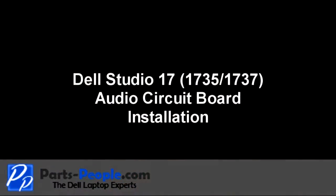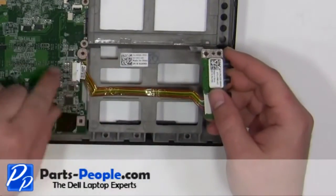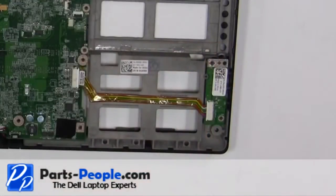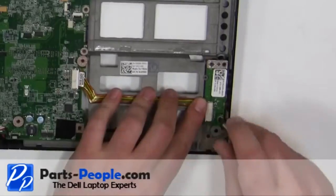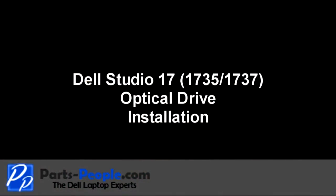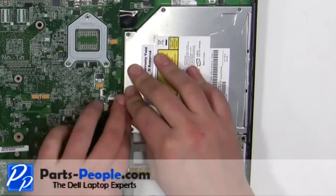You will be able to find the link to buy the product in the video description. Plug the cable into the motherboard. Place the audio circuit board into the base and secure with the screw. Place the optical drive into the laptop pressing firmly around the connector.